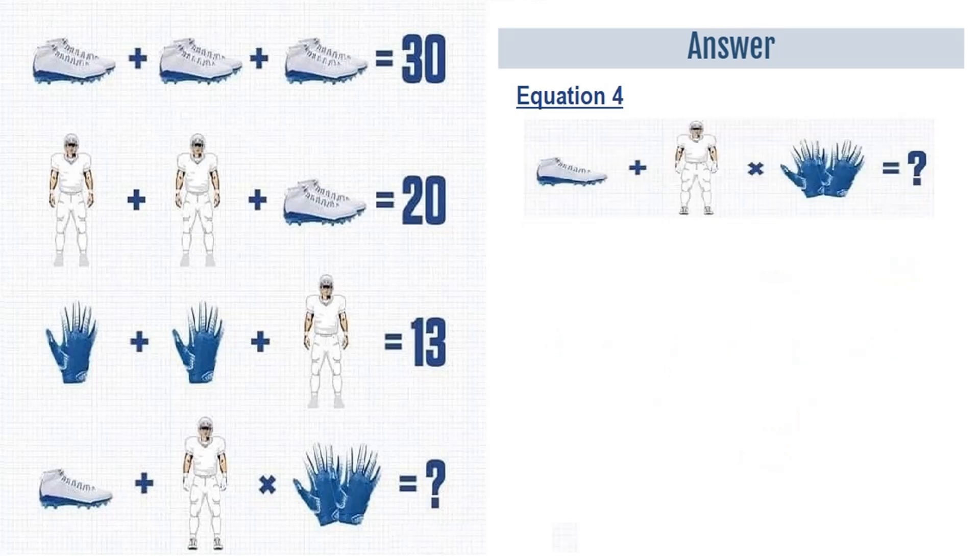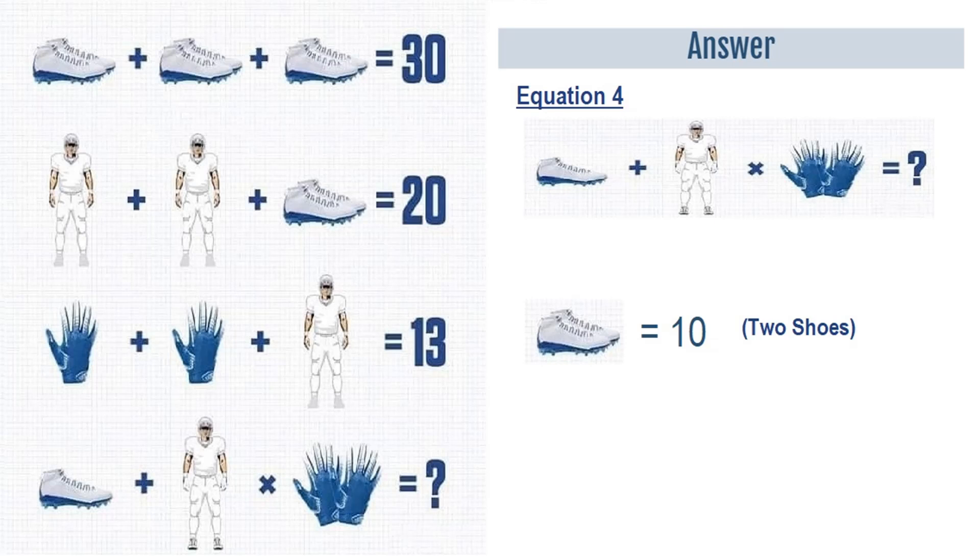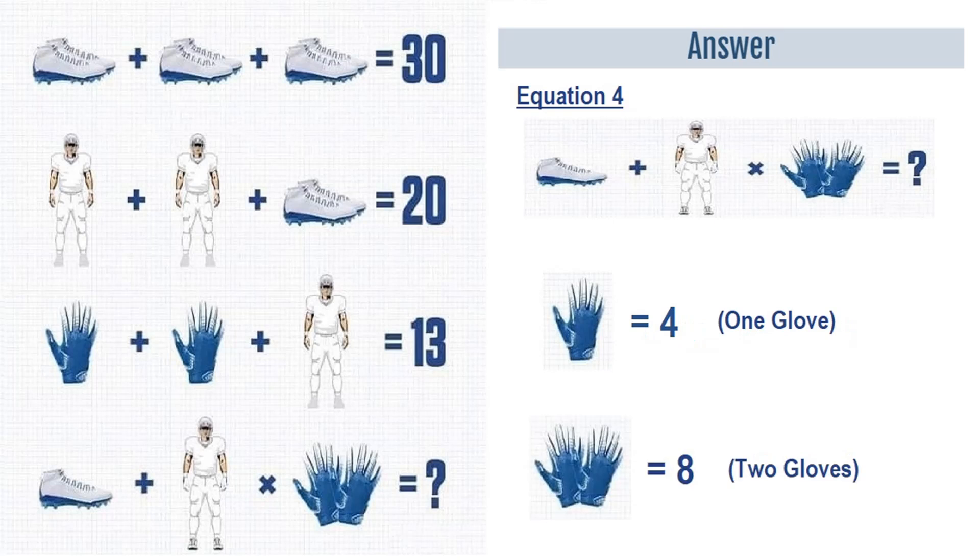Moving on to the last equation, which is equation number 4. From equations 1, 2 and 3, we have a player is equal to 5, a pair of shoes is equal to 10, and a glove is equal to 4. So one shoe is equal to 5, and a pair of gloves is equal to 8.